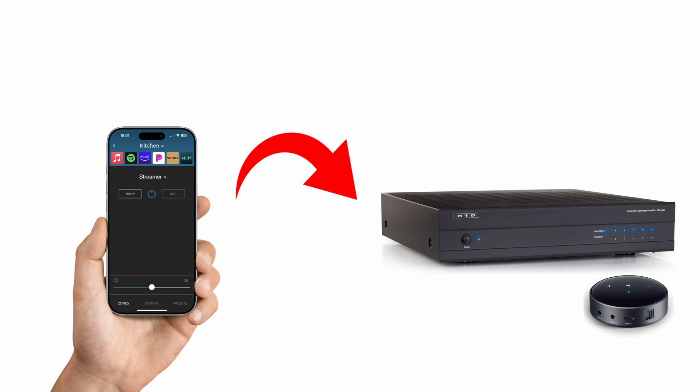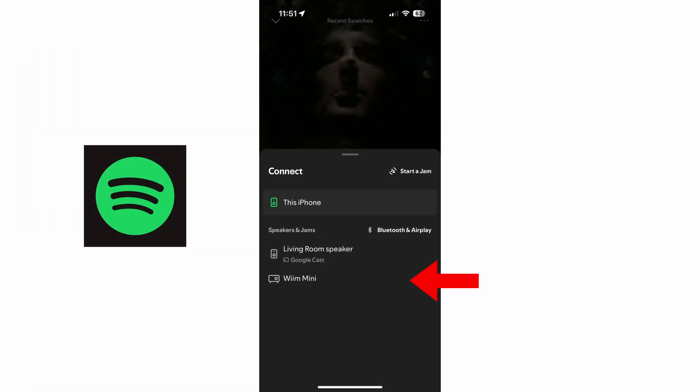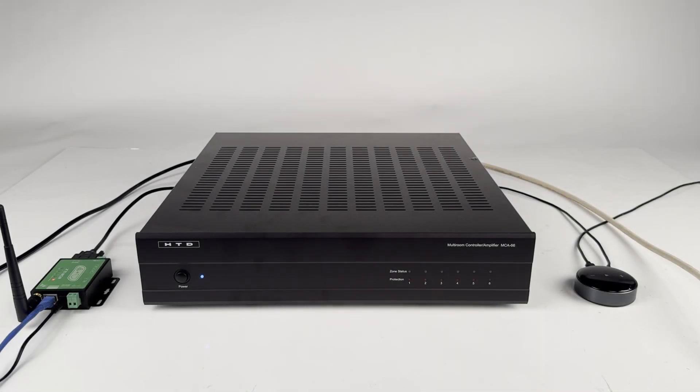To begin listening on the system, open your preferred music streaming service, select the Wi-Fi streamer to send the music to, power on zone number 1 in the Home Audio app, select SRC1 as the source, and tap the volume number to adjust the volume. Congratulations! You now have your HTD system set up with zone number 1 connected and running. Follow the same steps to connect the remaining speakers and any other audio sources you'd like.